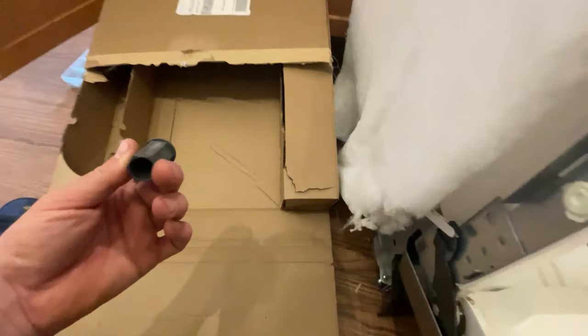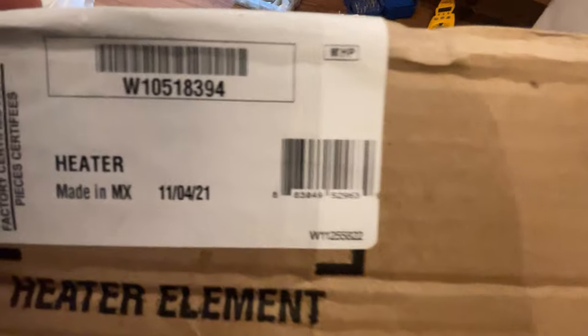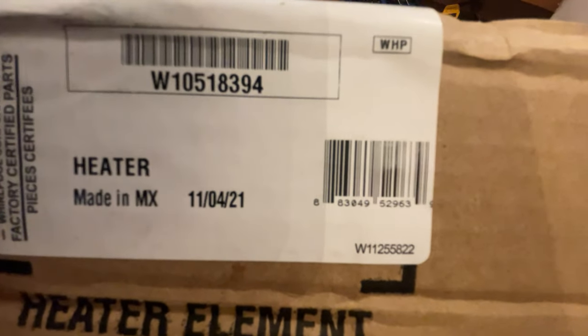Got our new dishwasher heating element from Whirlpool. It's supposed to come with new boots, but it only came with one locking nut — we can reuse the old one though, that's fine. The part number we're working with is WH-105-183-9-4.